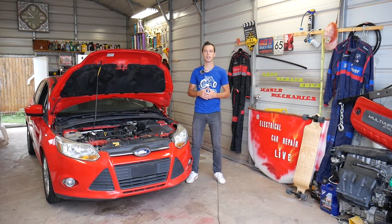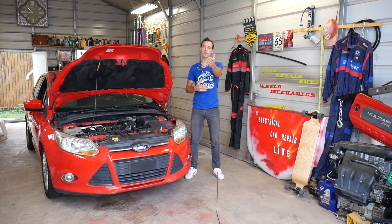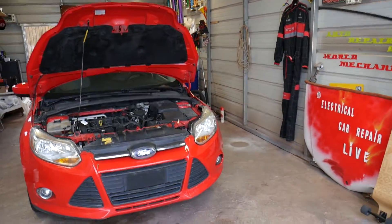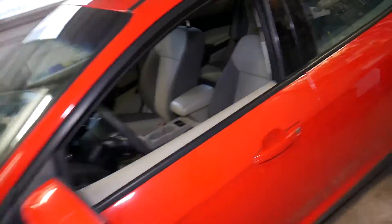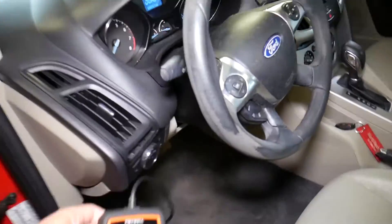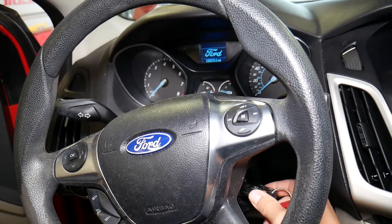Quick introduction: we'll have more than 200 videos on this car and every car we get at the shop, because our mission is to save you as much money as we can. Please subscribe and like the video. All the tools and parts we use, you can find links in the description below. The scanner we're using is simple but powerful for live data, checking codes, and deleting codes.